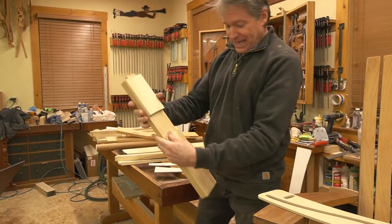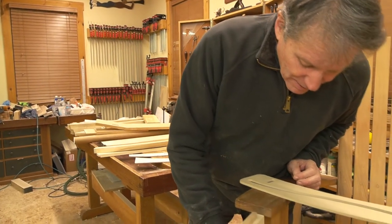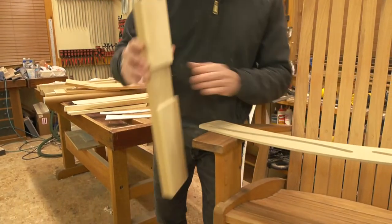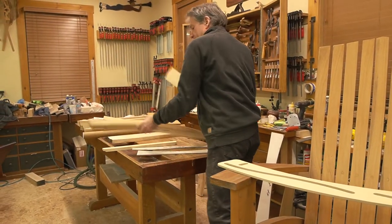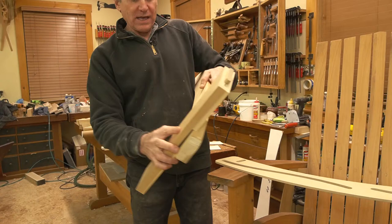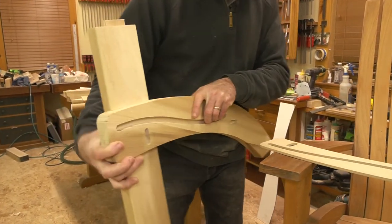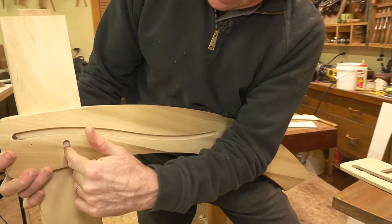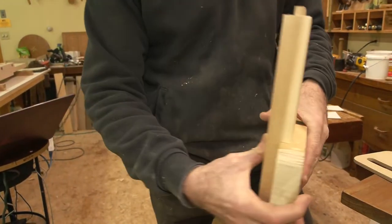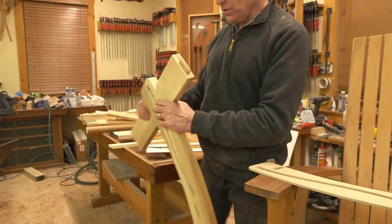The leg itself has a big dado cutout that laps right over the top of the side rail — you get this nice heavy lap joint, screwed and glued from inside so you can never see the screws. All waterproof glue. Really a rock solid and fun one to make.